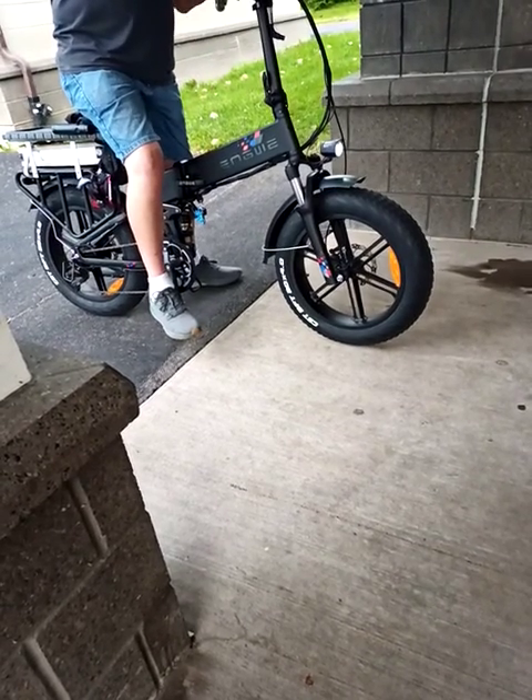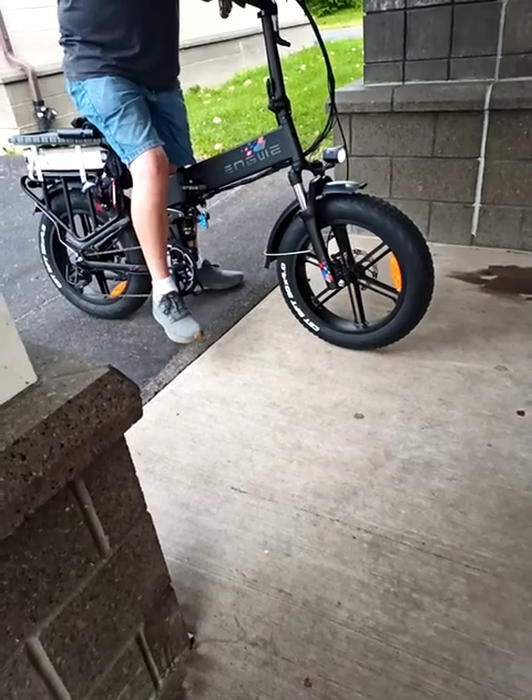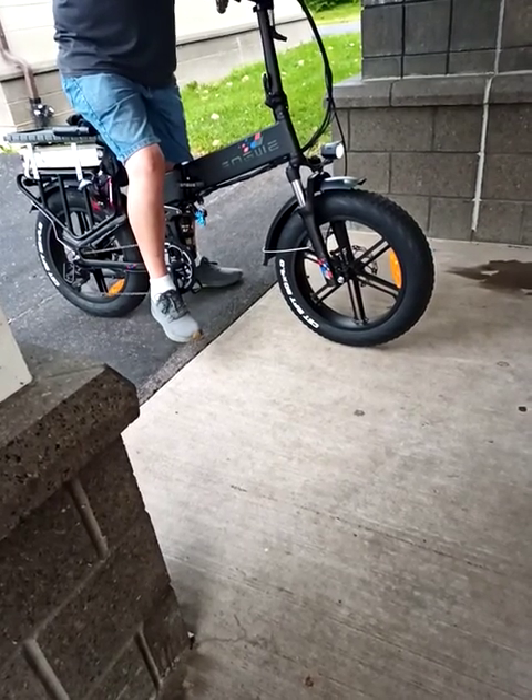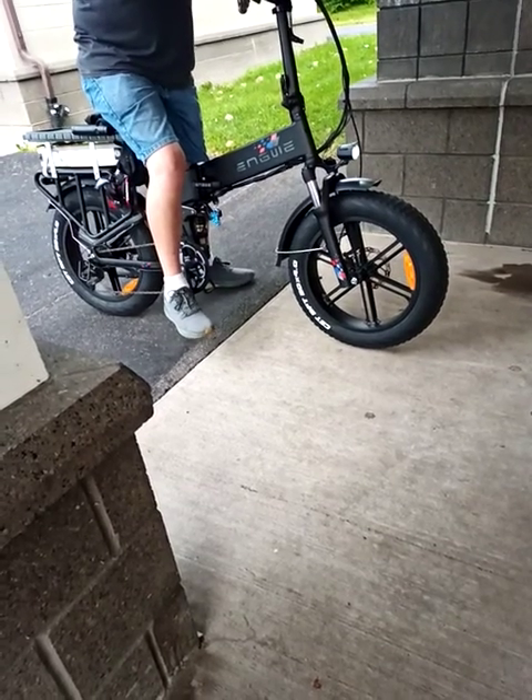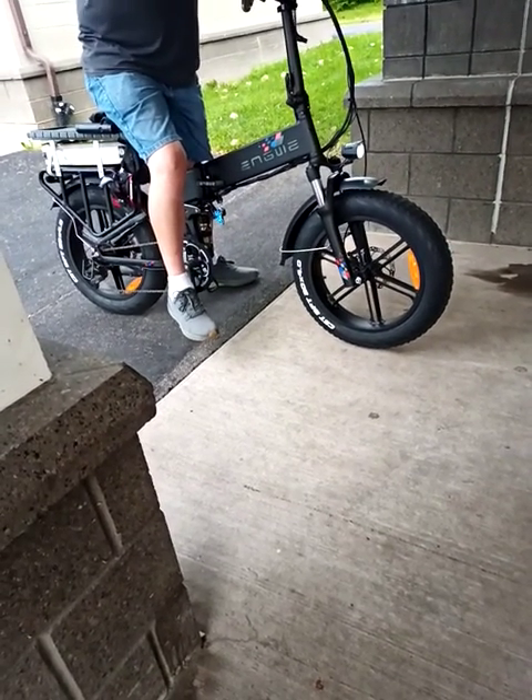Just the brake pads wore out — it's just like a car. It's got hydraulics. These tires are good — they say you could go in the snow or in the sand or whatever. I haven't ridden in the winter yet; I don't know if I'm going to.